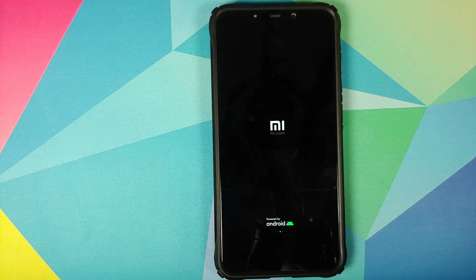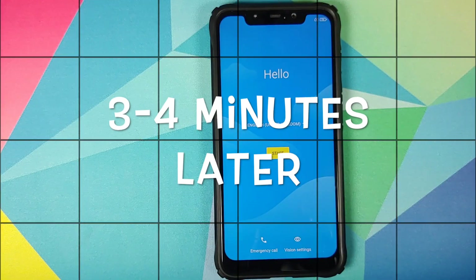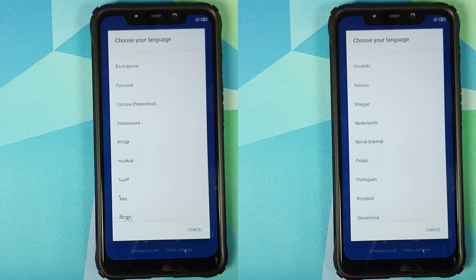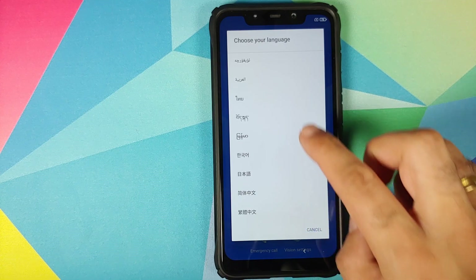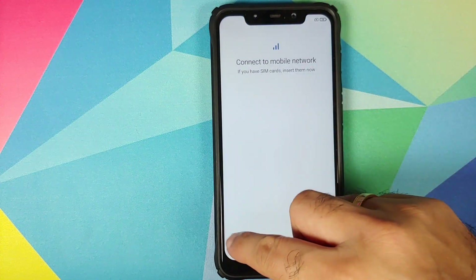There it is — we have the Mi boot animation on our POCO F1, which means the device is booting into MIUI 12 Xiaomi EU custom ROM. The first boot is going to take some time, so be patient. We are now on the setup screen. Here is the list of languages which come baked in with Xiaomi EU — feel free to pause and check if your language is in the list. I'll keep mine as English (United Kingdom).